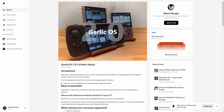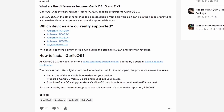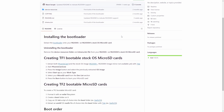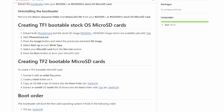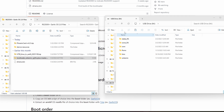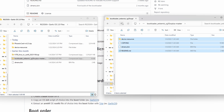First, go to Black Seraph's page. Scroll down and you'll see all the supported devices. Click on the RG35XX Plus, and it'll take you to the Garlic OS 2.0 GitHub page. Download the bootloader from the top of that page — it'll download as a zipped folder. Unzip it and copy the files into the root folder of the SD card that came with your Plus.